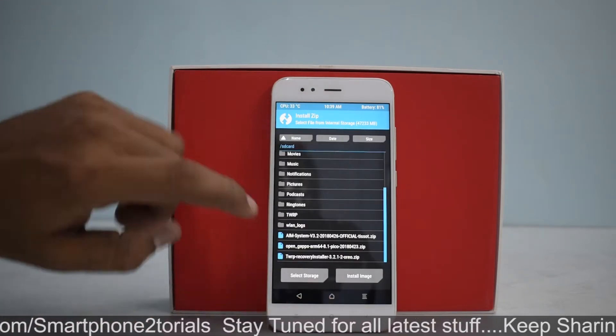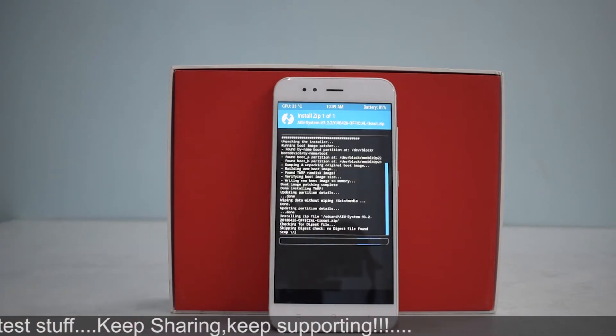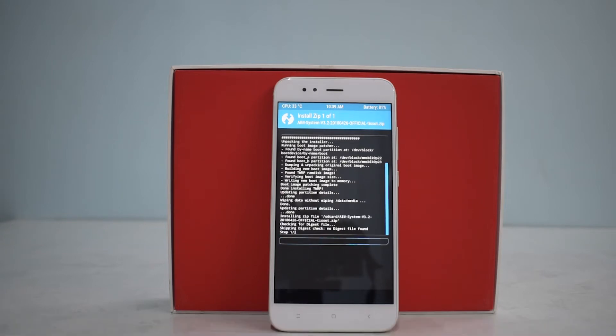First things first — go to Wipe and do a swipe to factory reset. After that, go back to the home screen, go to Install, select AIM ROM, and swipe to flash. As always, this flash will take anywhere between five to ten minutes. I'm not sure why flashing a custom ROM takes longer on this phone compared to some others like the Redmi Note 5 Pro, which has faster internals.